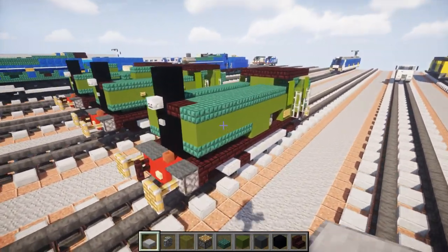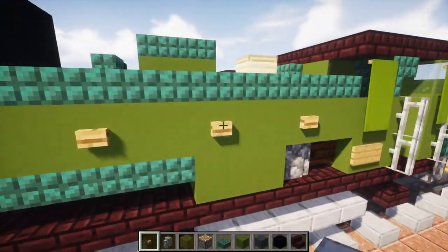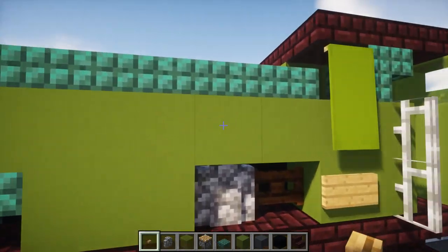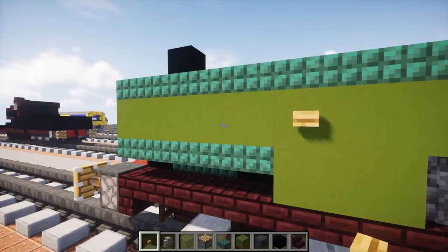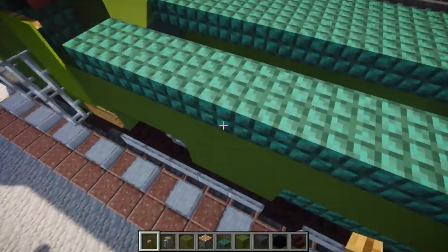Now we're getting fairly close to finishing. Let's add a little side detail — this says GWR on the side. So we're going to line it up with the cobblestone wall, space them apart one block, with a space in between. We're going to have three of them like that. Same thing on the other side.